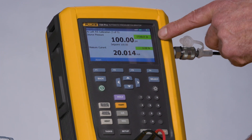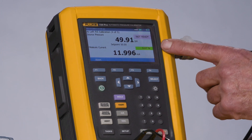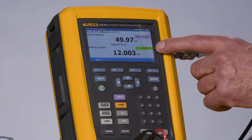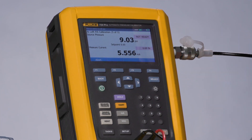100 psi goes stable and then we'll start going down to the 50 psi point and complete the as-left test. Now measuring 12 milliamps and you can see this is also in tolerance. And now to zero psi to document the final test point.